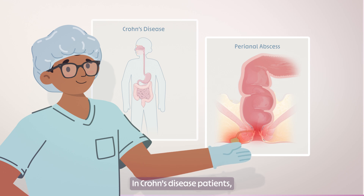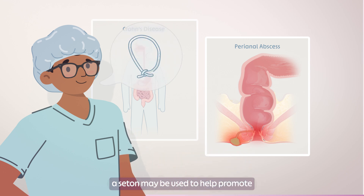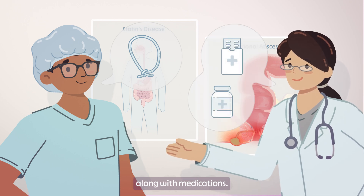In Crohn's disease patients, a seton may be used to help promote healing of perianal fistulas, along with medications.